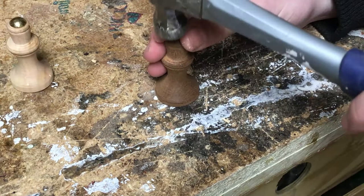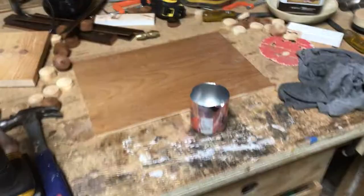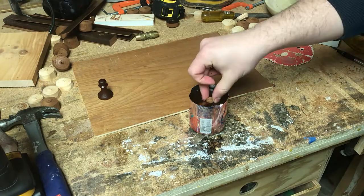The mahogany one went a lot faster. For finishing I went sort of the easy way — I cut a soda can in half, dumped the pieces in, and wiped them off. Gave them a really solid coat of Danish oil. It made the process pretty fast and easy while also making sure I wasn't missing any spots.